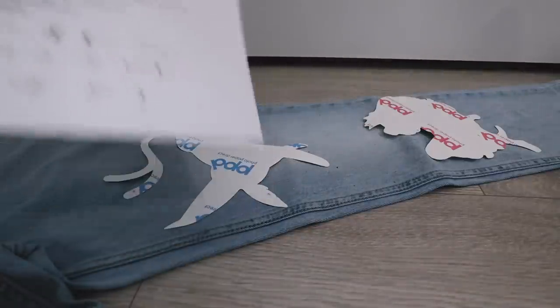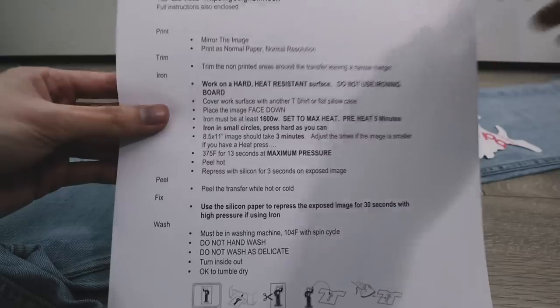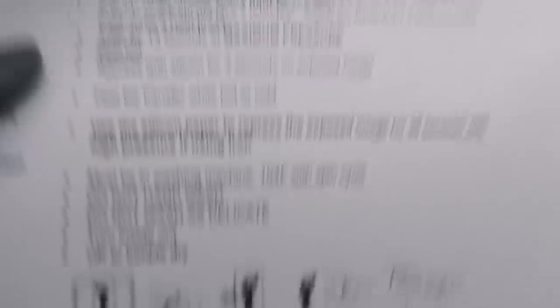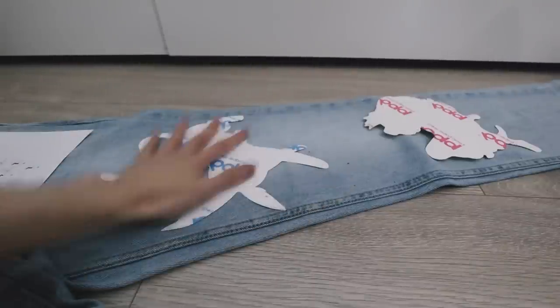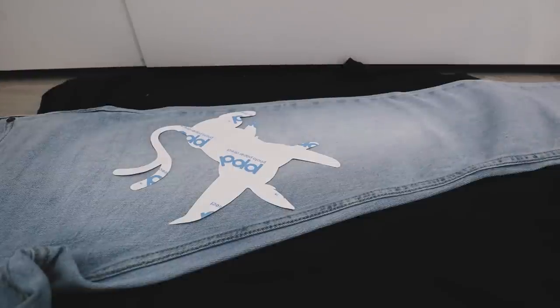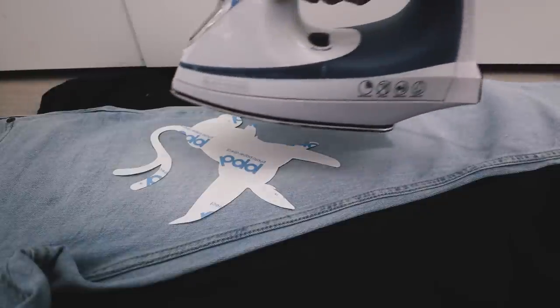I'm going to get the iron. Nick is about to goof it — doing this on the floor. I Googled if it's okay to iron on this floor. From my 30 seconds of Googling it seems like it's okay. The instructions say: mirror the image, work on a hard heat-resistant surface, do not use an ironing board — which is what I originally was going to use. Follow the instructions as close as you can. A lot of people do have problems getting the design on. I've never even done this before, so I hope I can get a perfect first try. Cover the work surface with another t-shirt or flat pillowcase.